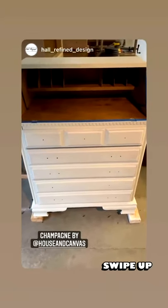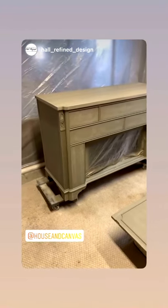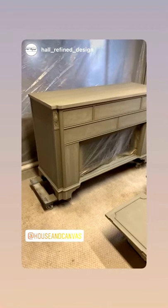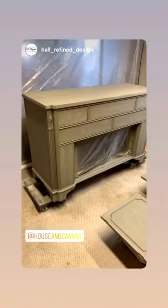Good morning guys, happy Wednesday! I have a kid-free morning here, so I am trying to bust out some work. I've gotten one coat of paint on this buffet — it's Underground again by House and Canvas. I love this color.